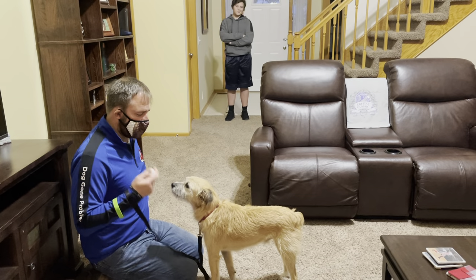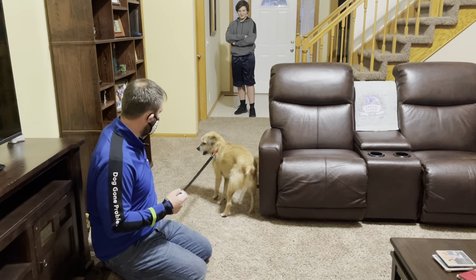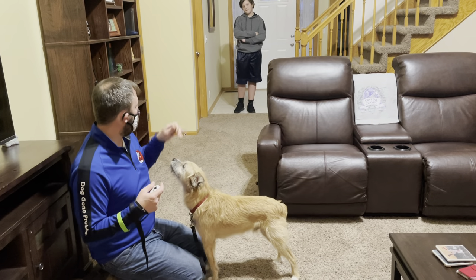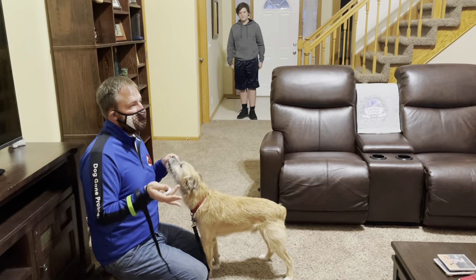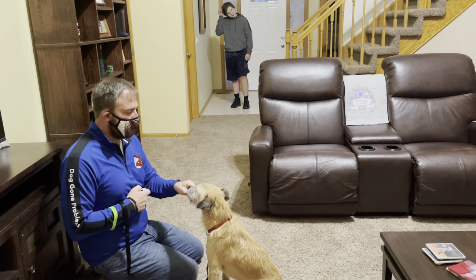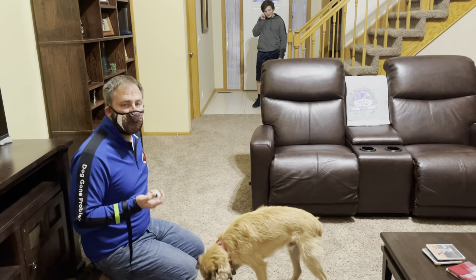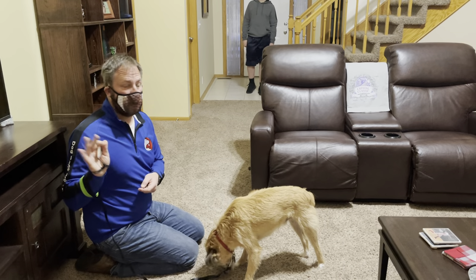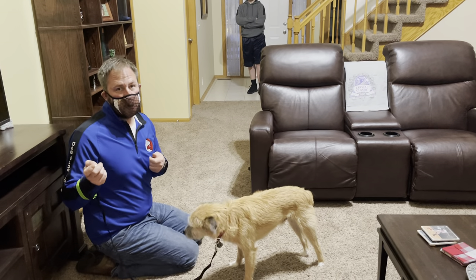The first stage is to continue doing this at whatever the distance is. For you guys, your sidewalk is a good distance — you can control it by having him right at the door. Or if that's too reactive, take a couple steps away to where your carpet is instead. You want to moderate the distance so the dog doesn't react. You want to do this until your dog is basically looking at you right away. You want at least five times in a row at that distance where the stimulus moves, he looks at it, you click, and he looks up at you right away. That's the first stage.